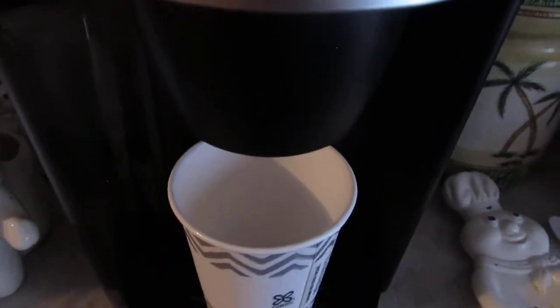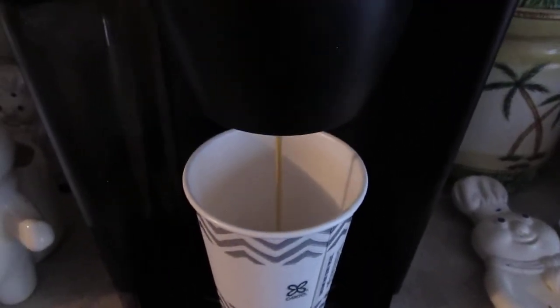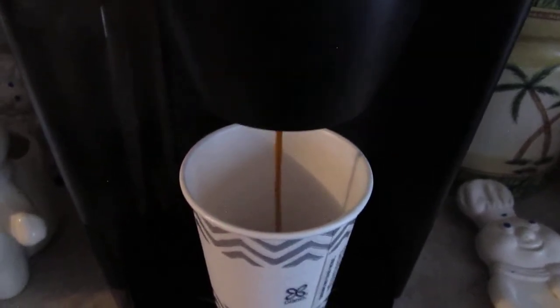Make sure you have water in the Keurig like I said, or it won't work. It just needs to heat up the water, and voilà — your coffee is brewing.